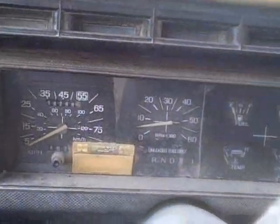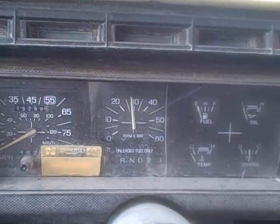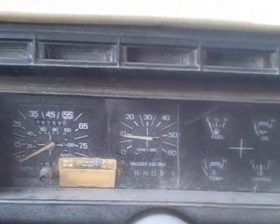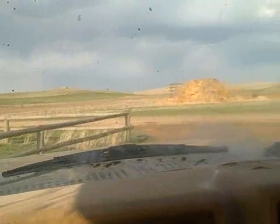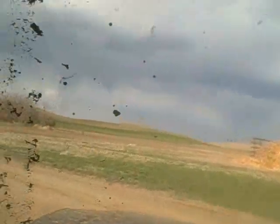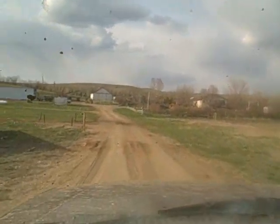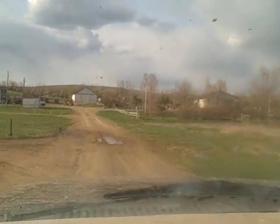Hey look, the TAC decided to work today — it's always good to rev your big block to 5 grand. If this motor goes up we'll either find another 400 or just stick a 460 or 429 in it. Maybe I'll get to build a motor for it.